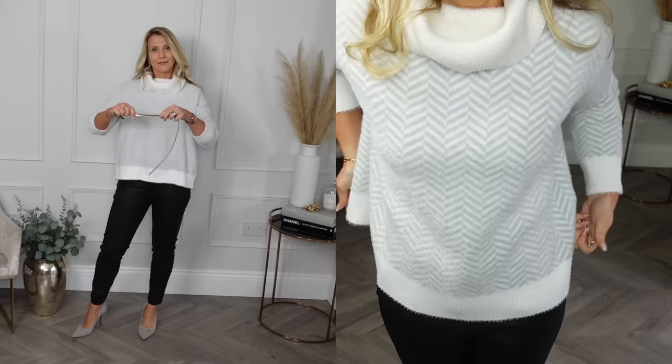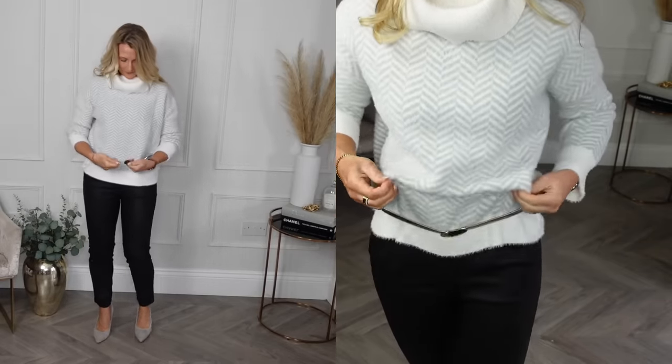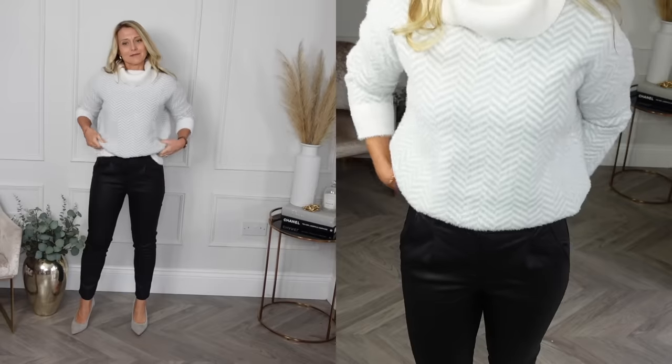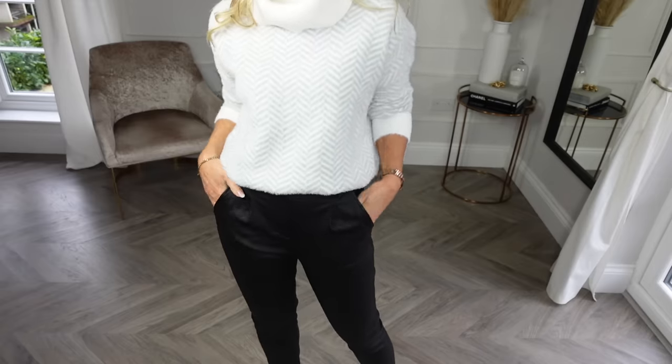The final method is to get a thin belt, put it around your waist and pull the jumper out accordingly. I always use an elasticated one for this as I find it the most comfortable. Whichever of the three methods you use, they all prevent extra bulk and create extra leg length and torso definition.